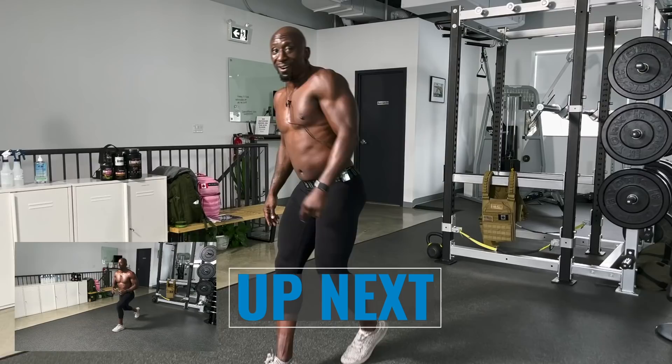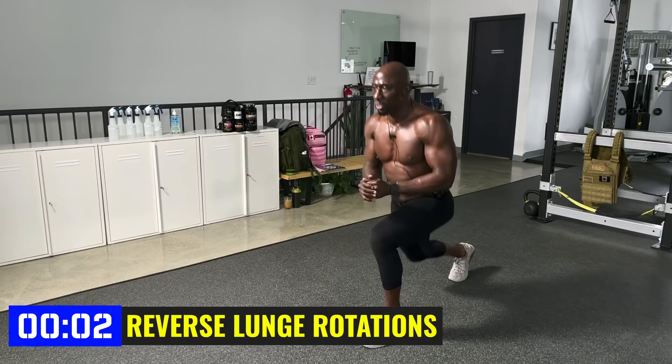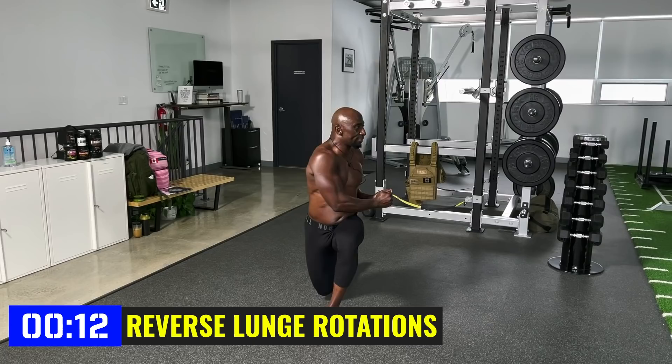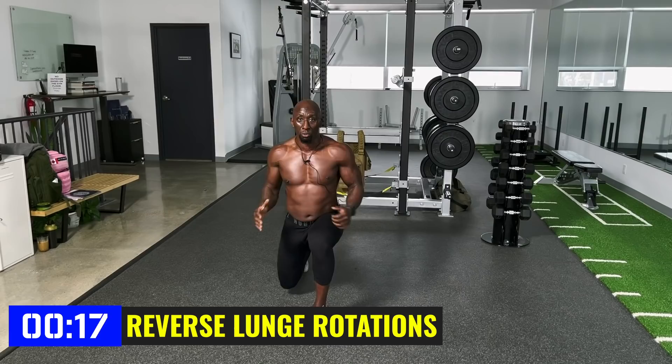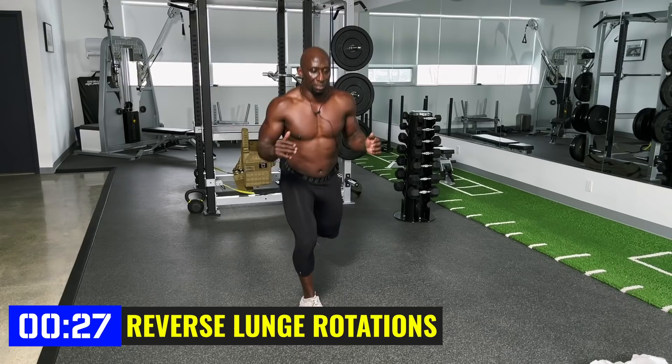We're not here to take part, we're here to take over. Reverse lunge — I'm going to add a rotation. You don't have to, but we want to be moving in different planes of motion to get strong as we get older. Remember: join that seven-day challenge for follow-along workouts just like this. Here we go — reverse lunge with a slight rotation toward the knee that's in front. Body tall, down, then rotate. Hold the isometric lunge, rotate, and move fast if you can.